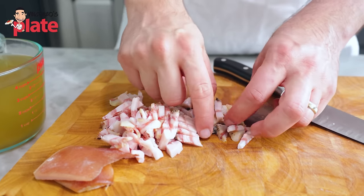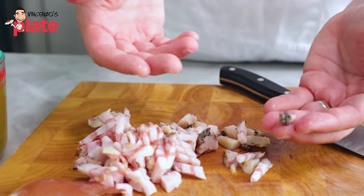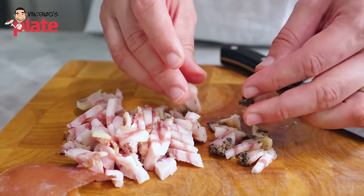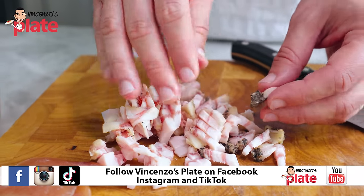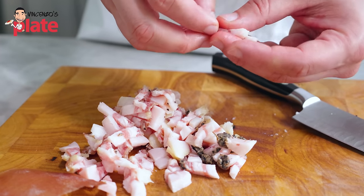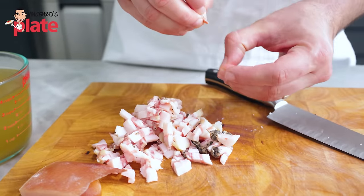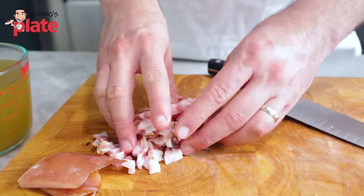The guanciale has the flavors on top — the pepper, the salt, the garlic, all the flavors that you want. The reason why you don't need garlic in carbonara or anything else is because the flavors are here in the guanciale. If you use bacon or salami or speck, you don't get those flavors. Pancetta is the closest one to guanciale — it is very important.